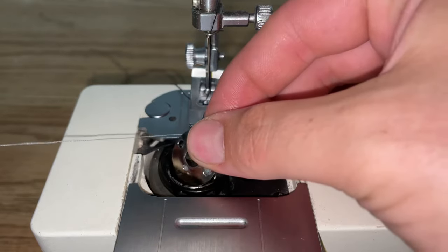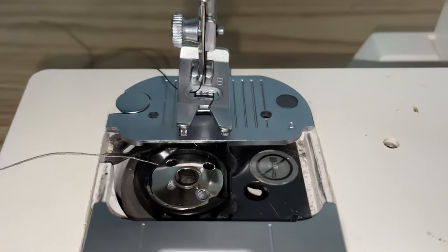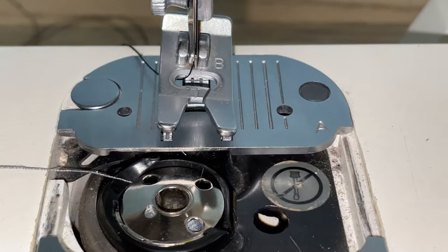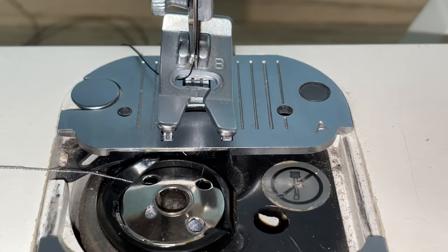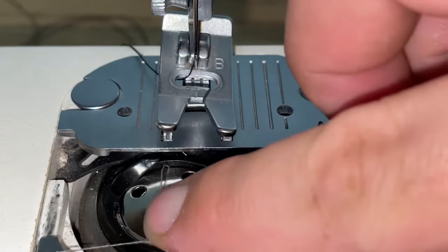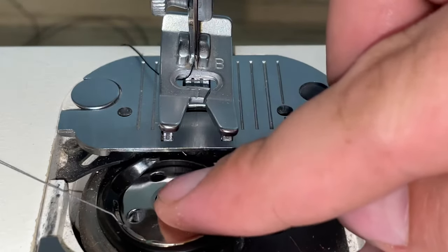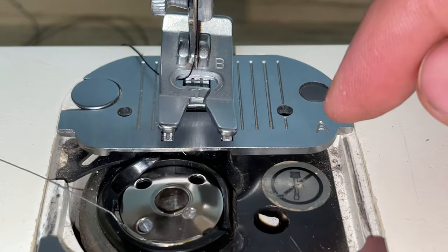You're just going to drop it into place. Next, we're going to be putting the thread under this slit right here — just like that, so it'll spin like that.